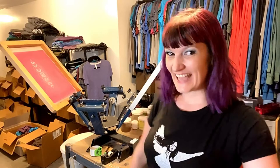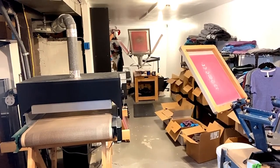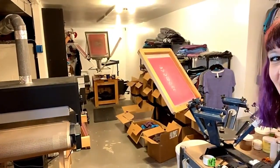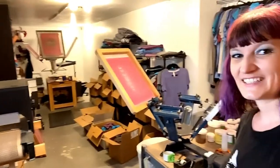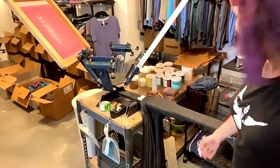Back in my workshop and getting ready to print for you again today. There's my shop, conveyor dryer, presses, shirts, and the press that I will be printing on for you today.